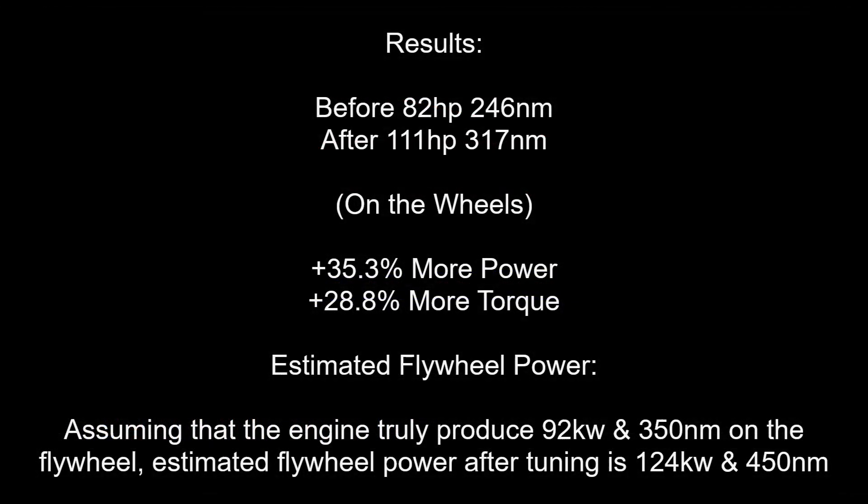Let's analyse the results. We have gained 35.3% more power and 28.8% more torque. Assuming that the engine truly produced 92kW and 350Nm on the flywheel, estimated flywheel power after tuning is 124kW and 450Nm.